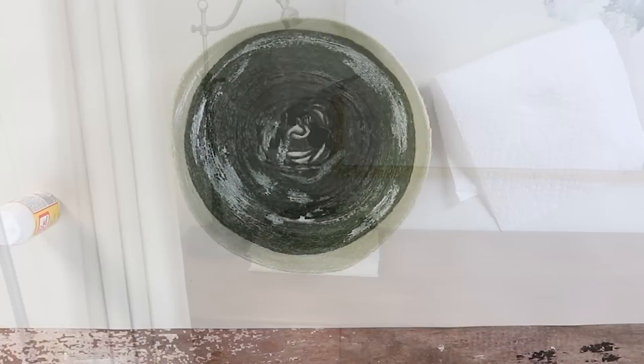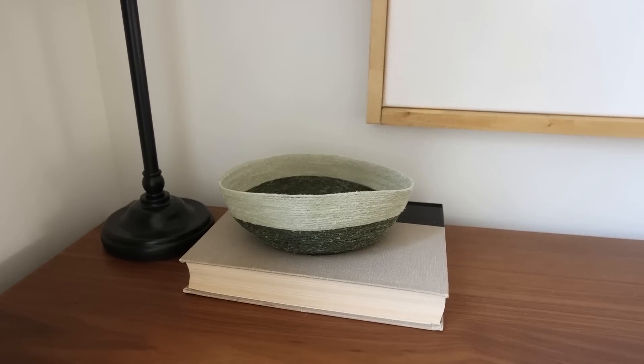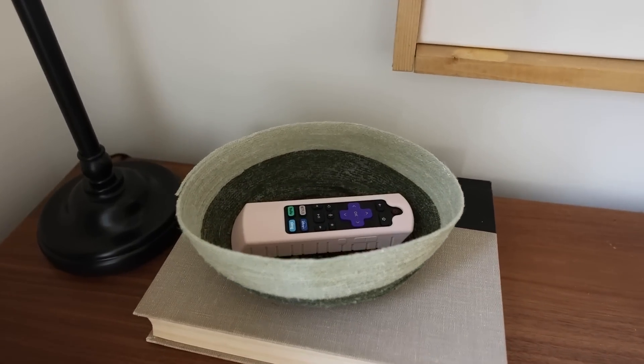And here's a look at this bowl. It's an organic bowl — you're not going to put a lot of things in it, maybe one or two items — but it's a fun decorative piece.